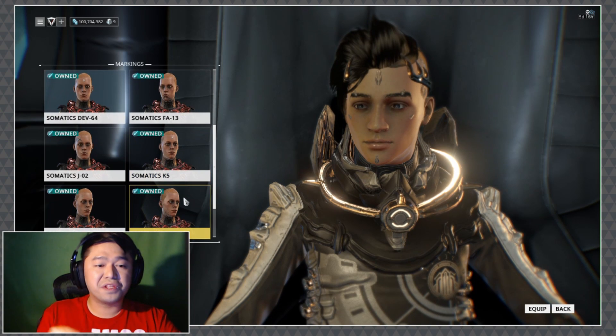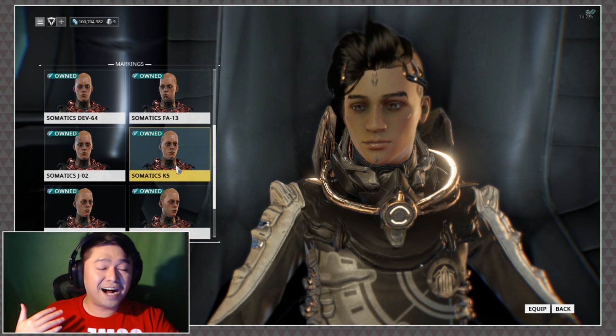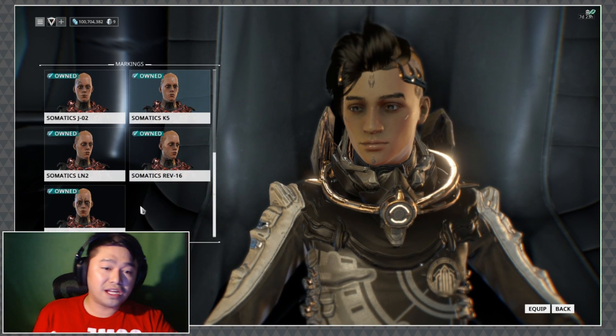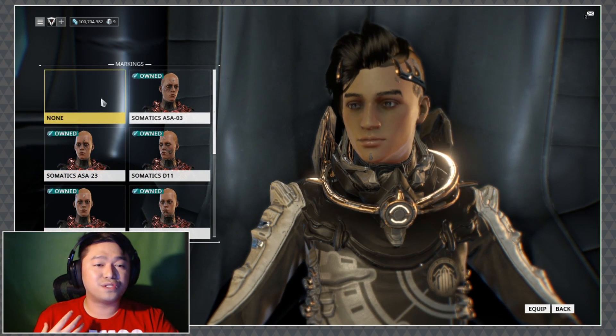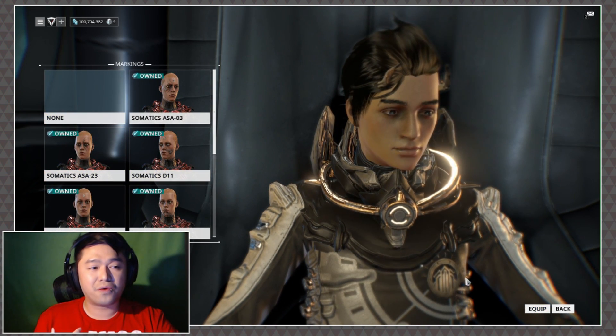If you're looking for a way to make yourself look a little more human, markings probably aren't the way to do it. However, if you insist, there are some that are not so crazy or obtrusive — definitely play around with that.